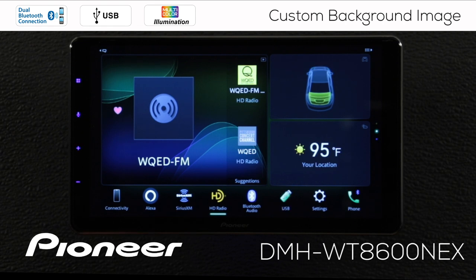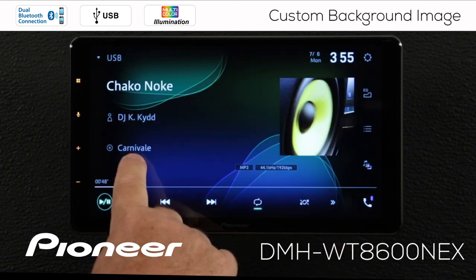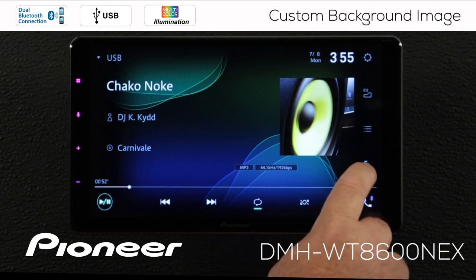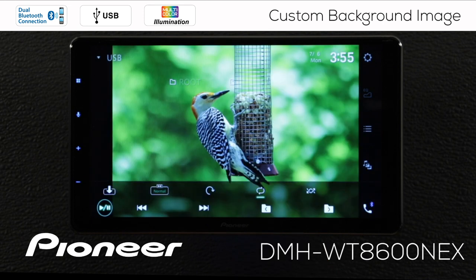I've got some music, movies, and still images on my drive, so I'm going to choose the USB source. On the USB source we're playing some music, but I've got the option for music, movies, and still images with this button — so let's select that, and under that I'm going to choose photos. Please note that the vehicle is stopped with the parking brake engaged in order to view photos.